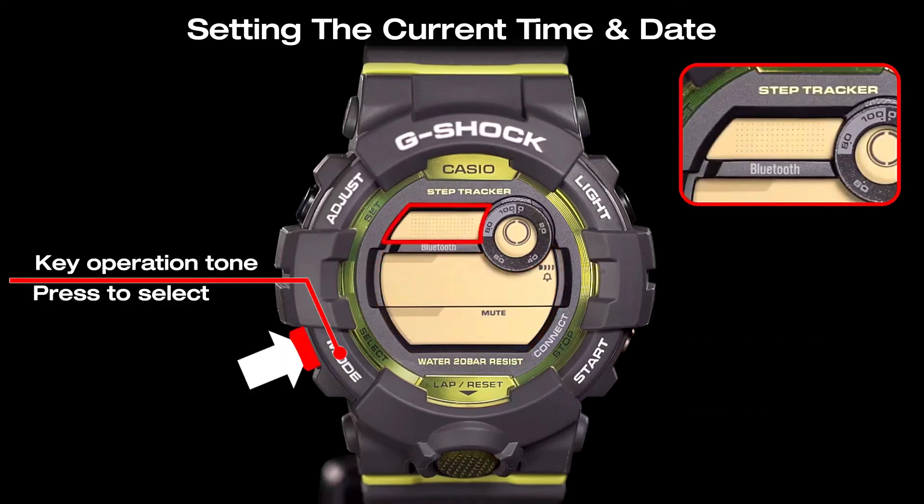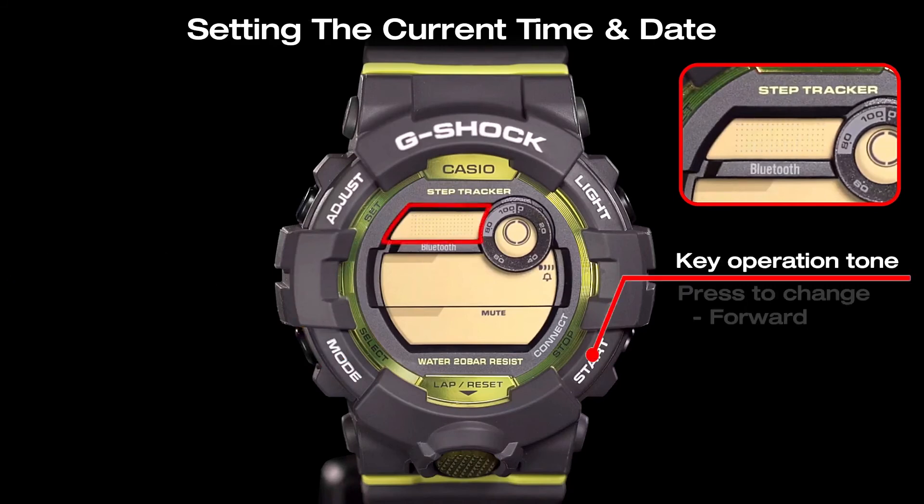Press the mode key to select the button operation tone settings. You can toggle the button operation tone between on and off by pressing the start button.